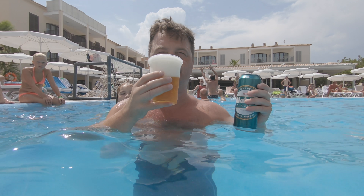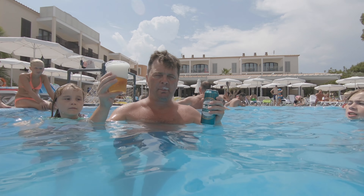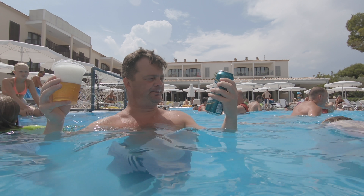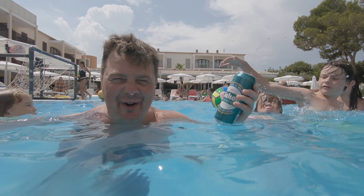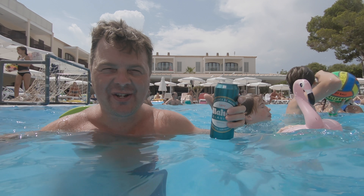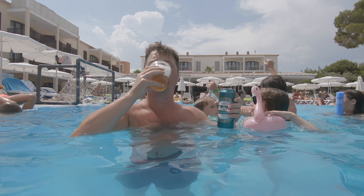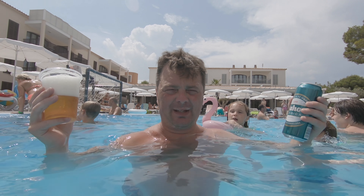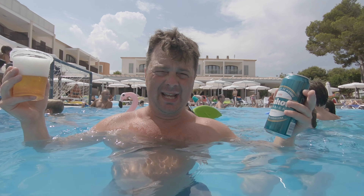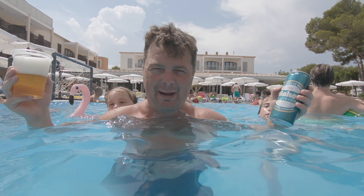Let's dive in, cheers. It's wet, it's refreshing, it's not bad for the climate. Would I want to drink this in my home in Wales in the middle of winter, minus two degrees, freezing cold? No, absolutely not.